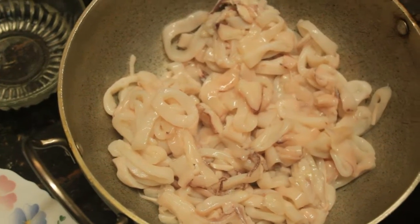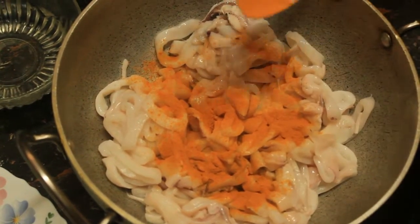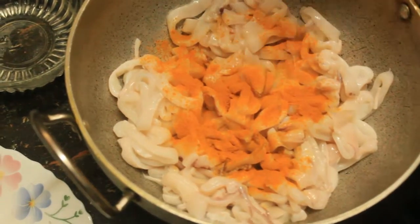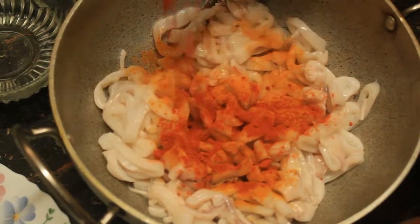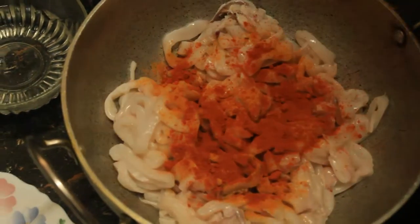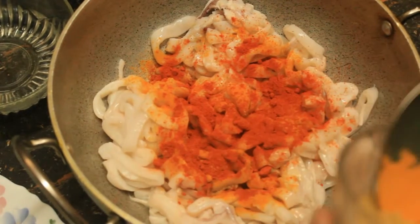We put a lot of ketchup on the pot. I use yellow pepper.